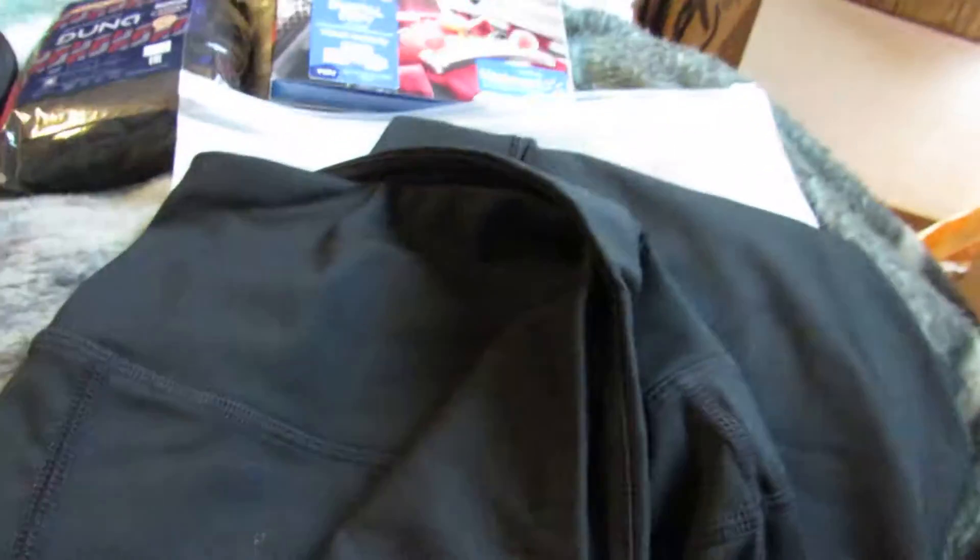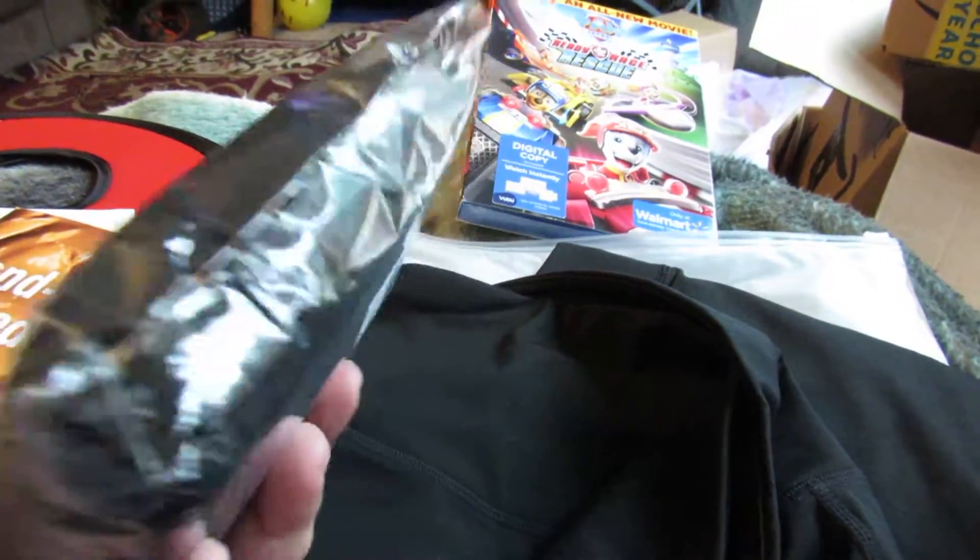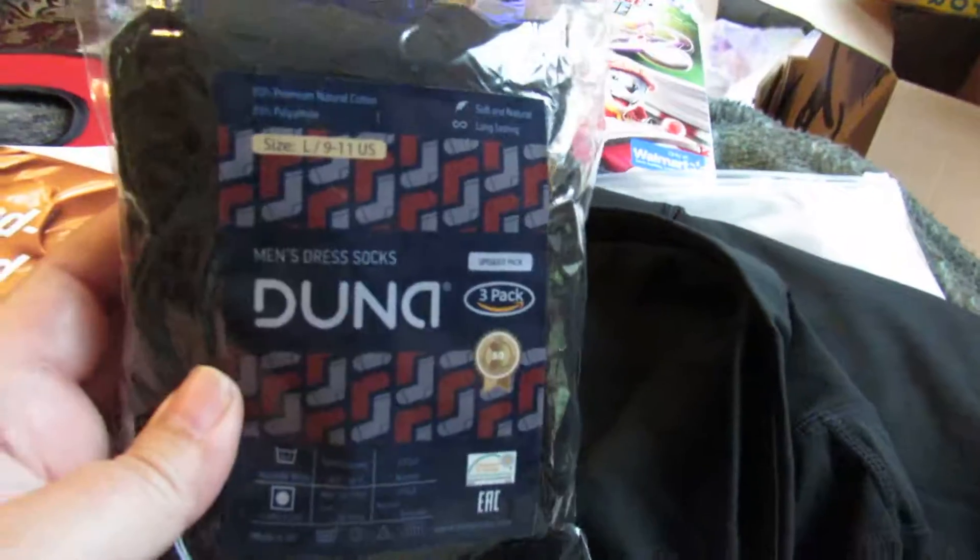Next thing I got were these leggings. These were sent from a seller for review, and I'll probably be doing a video on these with pictures. They're high-waisted and extra large.